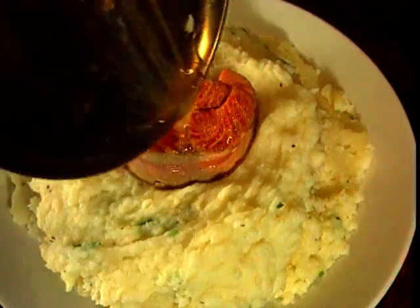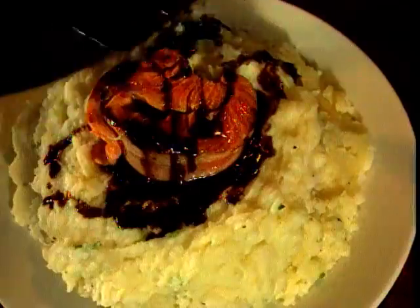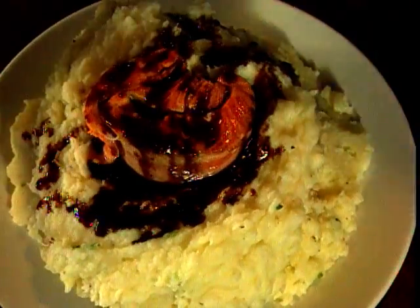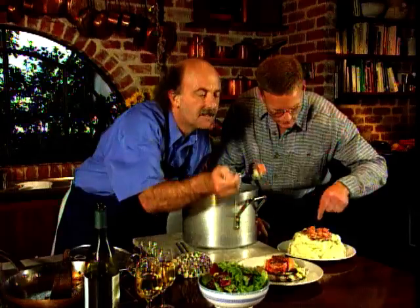The little pan juices can go on there — pour on that superb liquid, the mixture of balsamic vinegar and the mirin, that sweet rice wine. So to the fork test — fork for you, fork for me, let's get into it. How's it for you? The potato is nice. The fish? Fabulous. Beautiful.